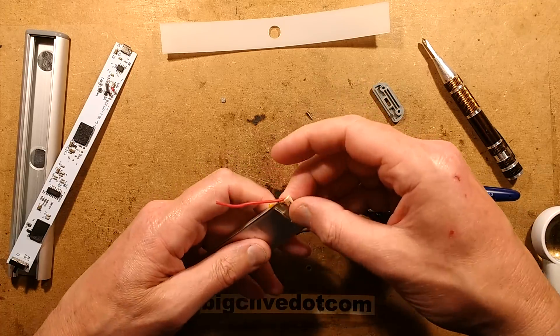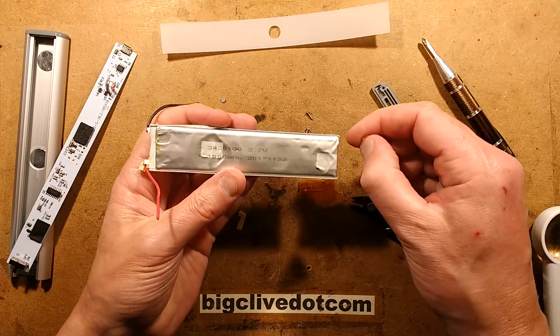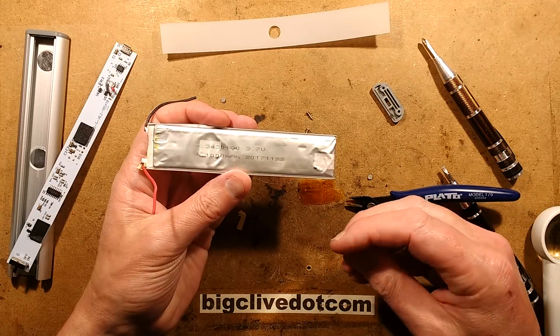The question is, if I got another lithium cell and stuck it in there — since all the protection is already on the board — what size is it? It's a 1000 milliamp cell.